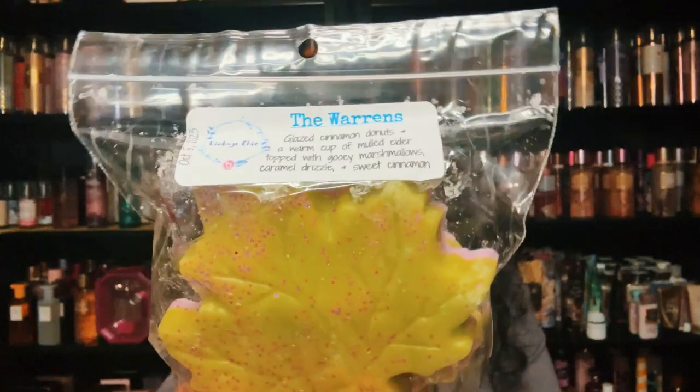The first one I have here is the Warren's, and this is a classic scent. The Warren's is glazed cinnamon doughnuts, a cup of mulled cider topped with gooey marshmallows, caramel drizzle, and sweet cinnamon. On cold you get that cider note, but when this is melting, all those other good notes come out like the cinnamon doughnuts, the sweet cinnamon, the marshmallows. So a classic scent, the Warren's.